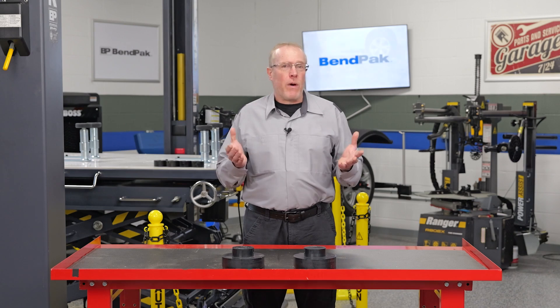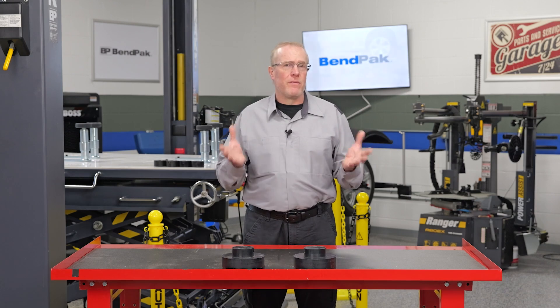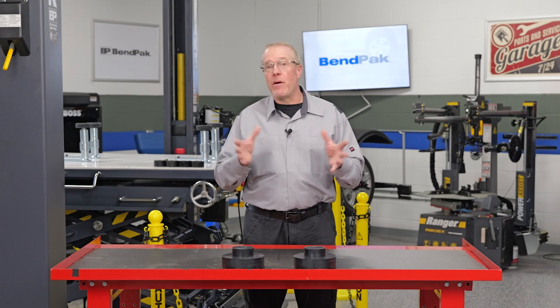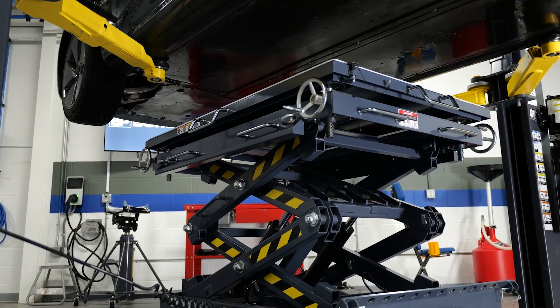When EV batteries require service, replacement, or just need to be removed to provide access to other parts of the vehicle, it's important to have a battery lift that can handle them safely and efficiently. The Benpak Mobi EVS battery scissor lift family,